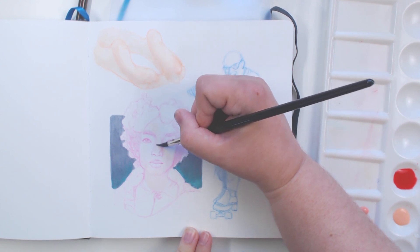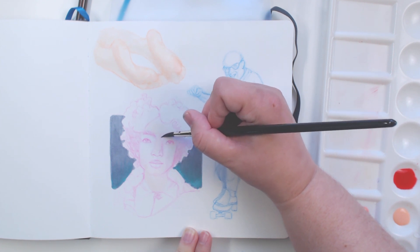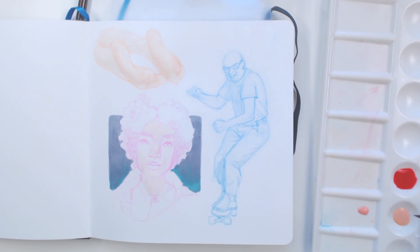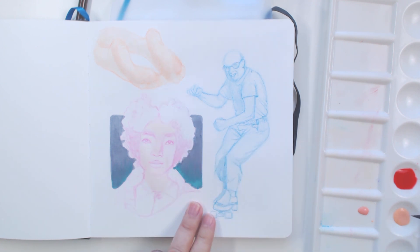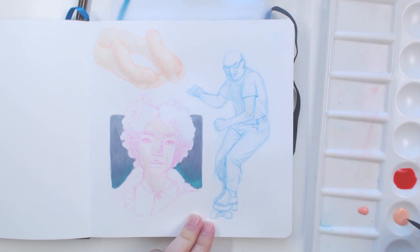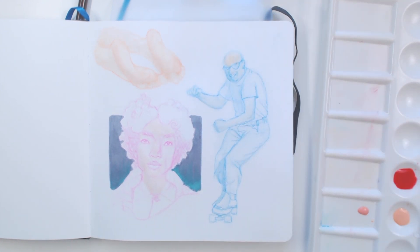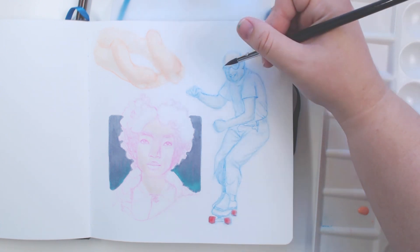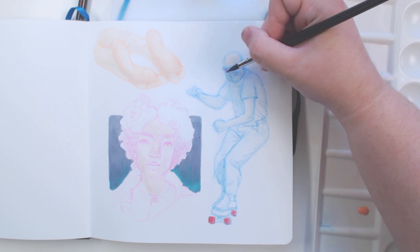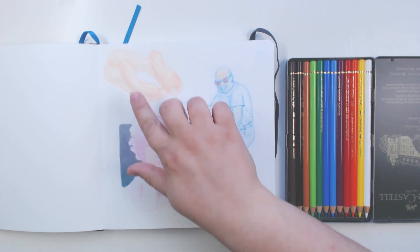I'm trying to be careful not to smudge the pencil too much, though I like the effect it's giving — smoothing out and blending the shading I did with the pencil. I have way too much color out so I might as well keep going and try to add it to the gentleman here. It's gonna be interesting with the blue — not sure what it'll do. I colored the wheels on the skateboard — this is fun. Maybe his glasses need to be some red color, why not. I'm gonna let that dry and come back with some colored pencils.